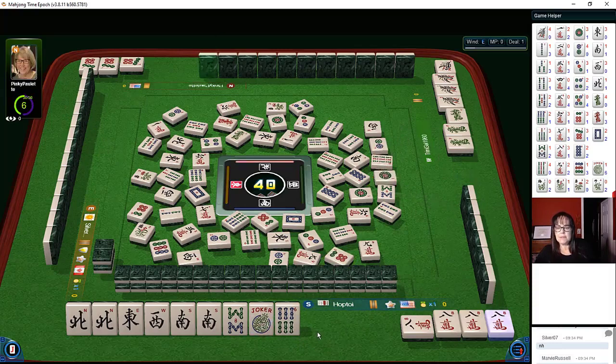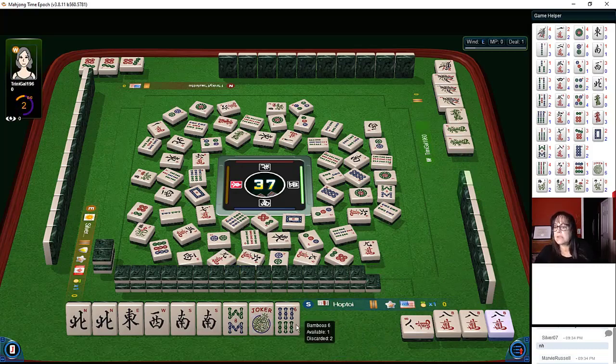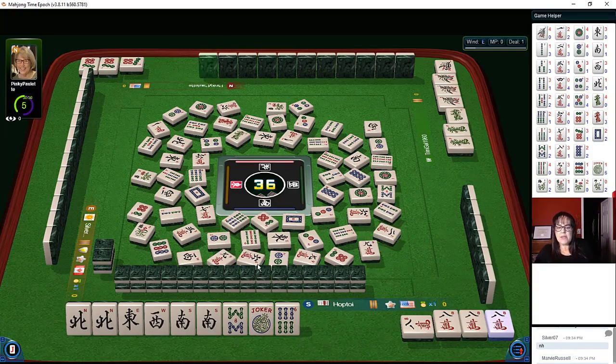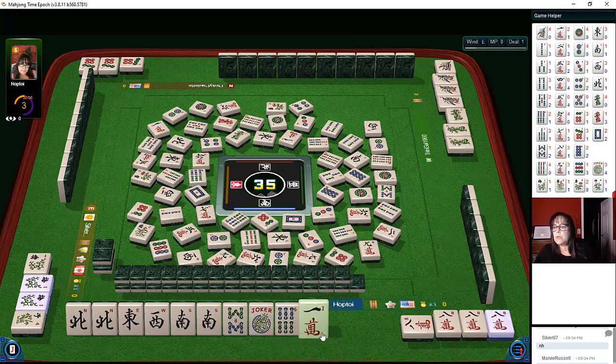One dot — we need a good pick. Nine characters — we need a keeper. Six characters, there were three out. I should have discarded six bam first. Two characters — we're in the end game now, you want to keep the safest discards. That six crack would have been a better keep for a little while. Flower — okay, that's the fourth one. Kong! Three characters and two jokers available. One crack, two are out. One character.